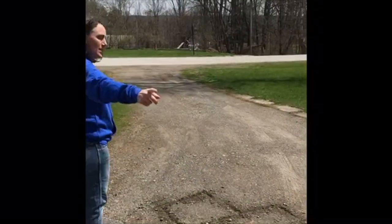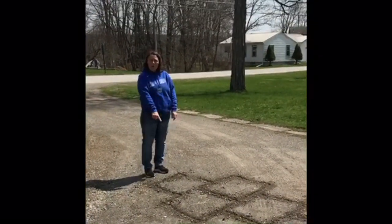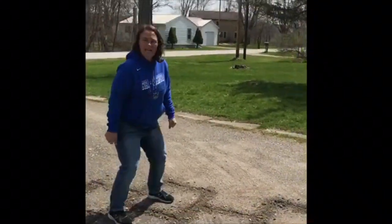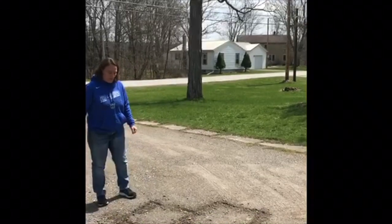Here's what it looks like. You start at one end and you're going to do your hops all the way through. When there's one box, you do one foot. When there's two boxes, you can land on two feet. Remember, use your arm swing — it's going to give you nice power.